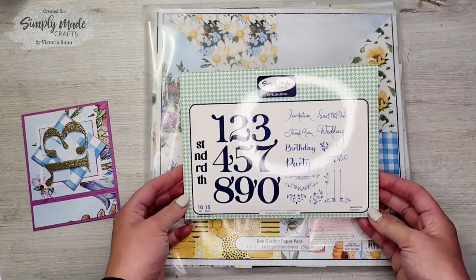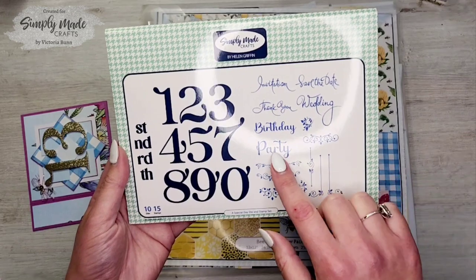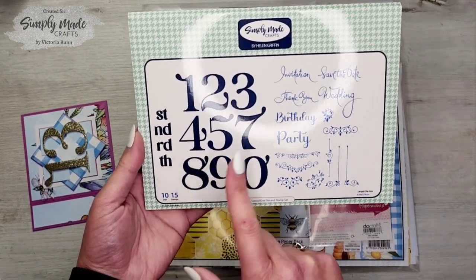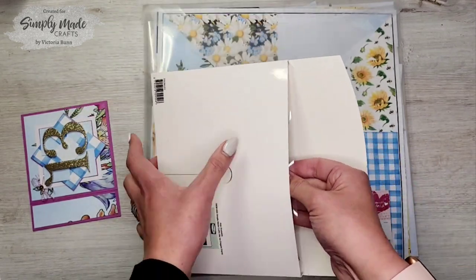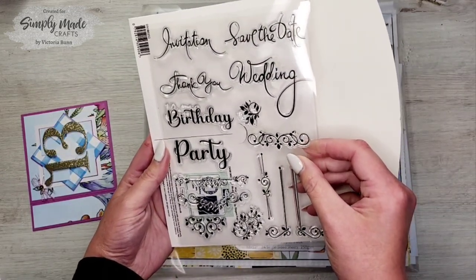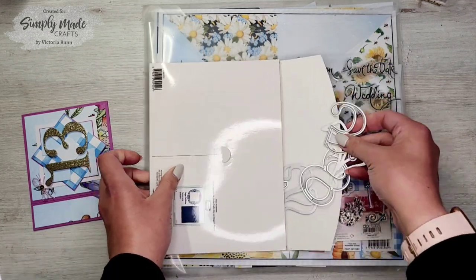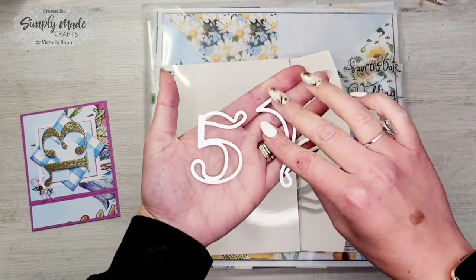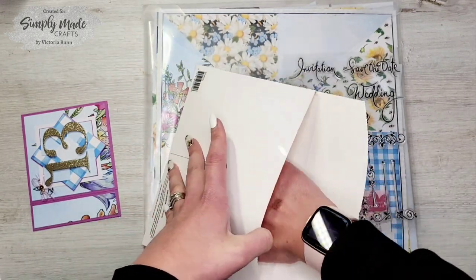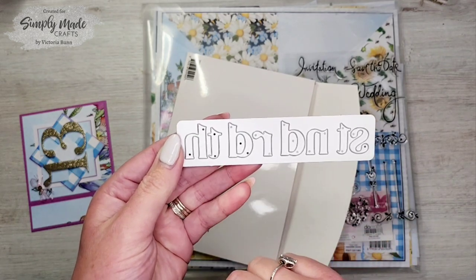To make it, I used the Simply Made Crafts Special Die and Stamp Set by Helen Griffin. As you can see, we've got a gorgeous variety of different sentiments and some lovely stamps. We've also got the number dies to go with this set — really big number dies.